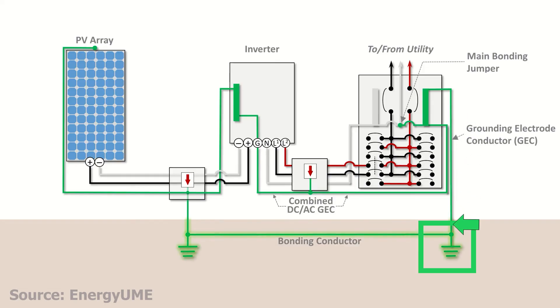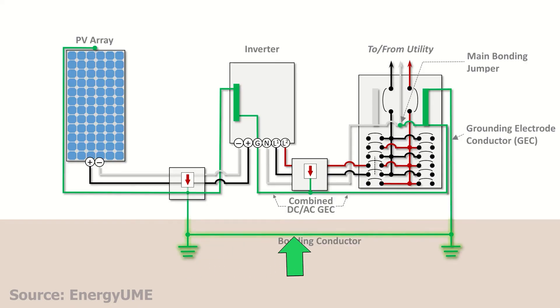The grounding system ties into your main service grounding electrode — usually a ground rod or a Ufer connection. The ground rod must be at least eight feet long, driven fully into the earth. It can be copper or galvanized steel, but if you're using aluminum wire it cannot touch soil or concrete — that's per NEC 250.64(B), which literally forbids it. If you install a separate ground rod for your array, it must be bonded back to your main house grounding system with a continuous copper wire — never leave it isolated, as that can create a dangerous voltage difference between your house and your solar array.